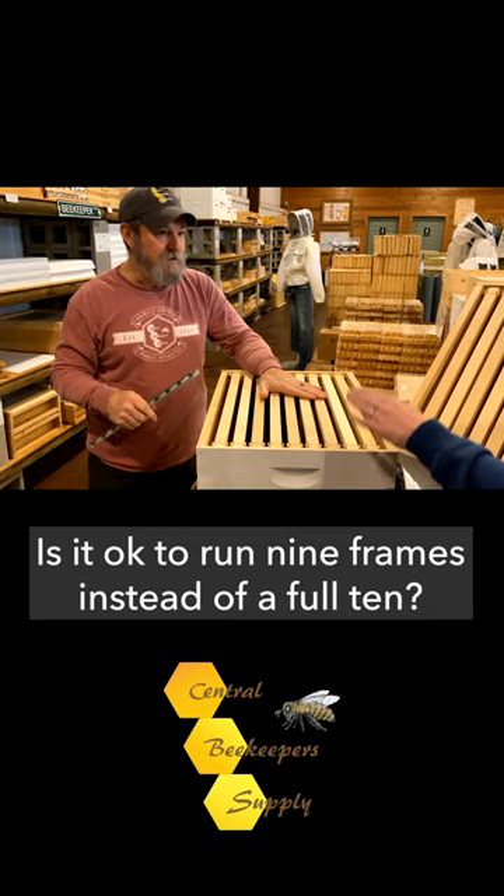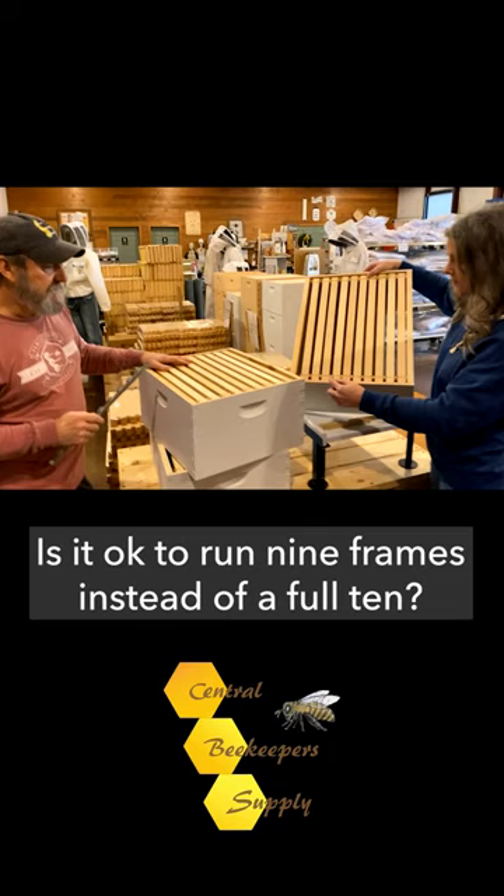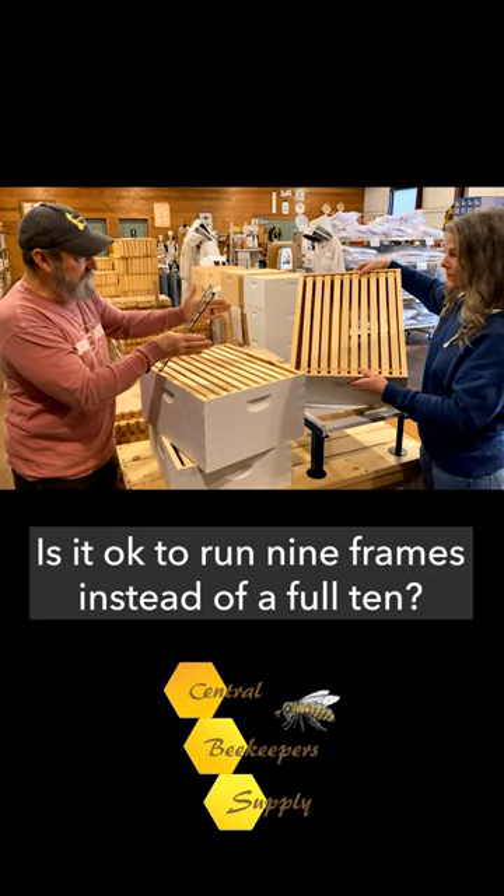These are touching. In a 10-frame hive, all the ears are ear to ear to ear. If you're going to run 10, run 10. If you're going to run nine, run nine evenly spaced.